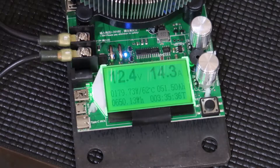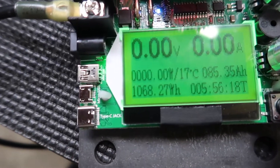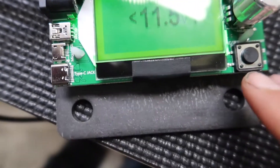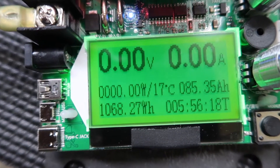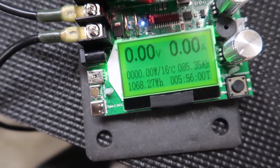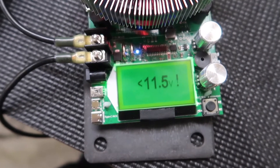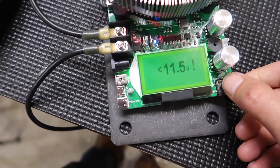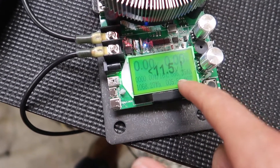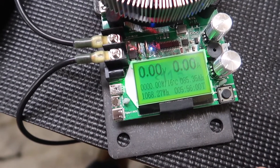We just hit the cutoff at 11.5 volts. We're at 1,068 watt hours and 85.35 amp hours at 5 hours and 56 minutes. That's nearly empty for lithium iron phosphate. You don't want to go any lower than that — and that's the whole point of these tests. This battery shut off at 11.5, so you're going to get 85.35 amp hours out of it.